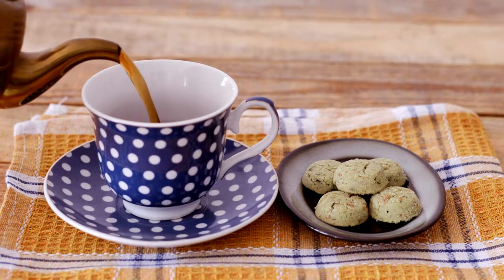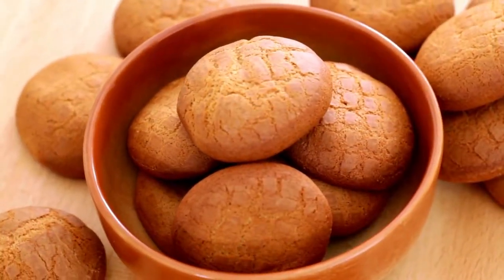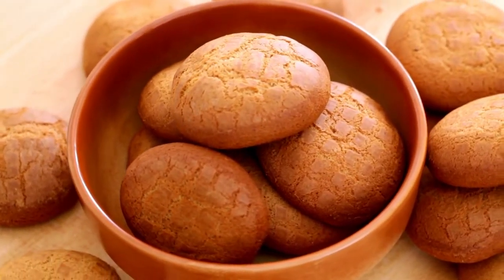When it comes to pairing biscuits with tea, there's a whole spectrum of flavors and textures to explore. Let's start with the classics — the biscuits that have been accompanying tea time for generations.